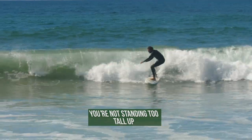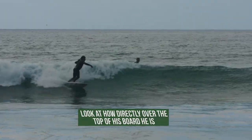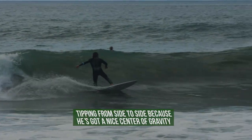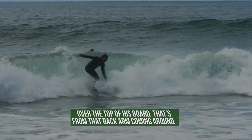You're not standing too tall up. What's great about here is because Rob has grabbed onto that rail — look how directly over the top of his board he is. He's never really in any sort of danger with tipping from side to side, because he has a nice center of gravity over the top of his board. That's from that back arm coming around.